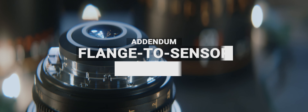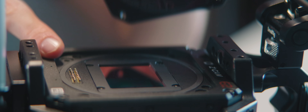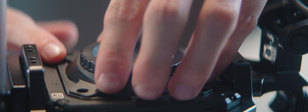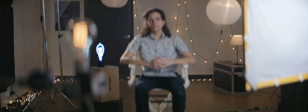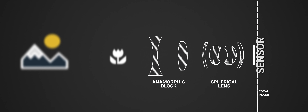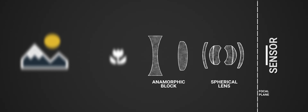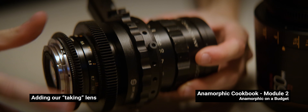When consulting lens manufacturers about our testing, all of them had one request in common: making sure our flange distance was perfect. Ensuring this distance is correct would allow us to accurately assess a lens's performance. The flange distance is the space between the mount of the camera and the camera sensor. If that distance is off by fractions of a millimeter, it can break how anamorphic lenses focus.